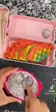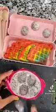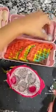I have dragon fruit here and I'm using my melon baller making little cute balls of dragon fruit and adding that to our side tray.